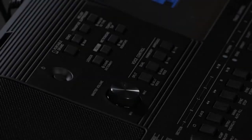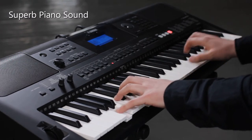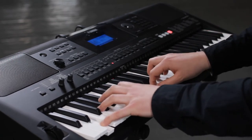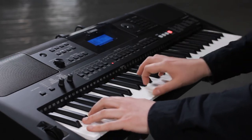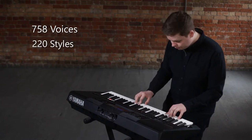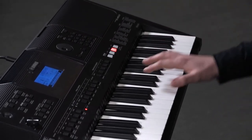Yamaha digital keyboards are renowned for their sound quality and highly realistic voices, including the iconic grand piano. There are strings, brass, synthesizer sounds and many more. The PSR-E453 features more than 750 voices, together with 220 backing styles covering a huge range of music, from the classical era to today's hits.